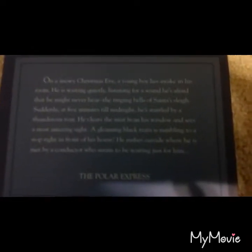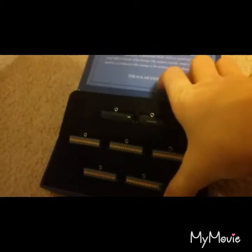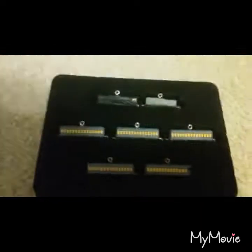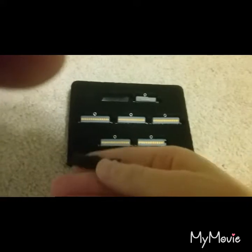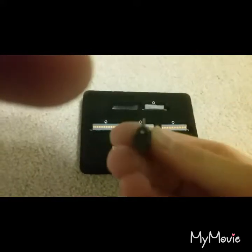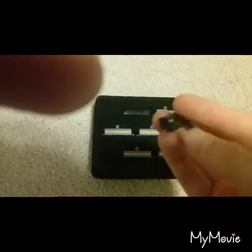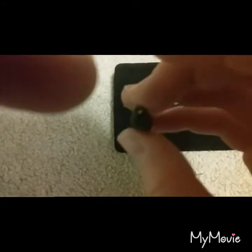That's the summary of the beginning of the Polar Express, and this is the train itself. Let's pull this container out and get it in better lighting. These are super tiny — like, this is my finger, and that's the train. This is the engine, pretty well detailed for the scale.